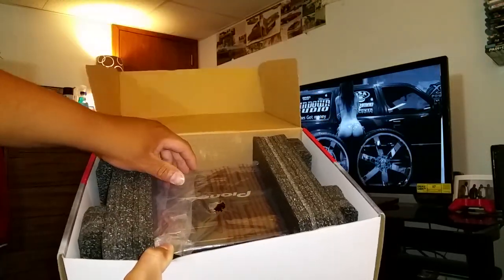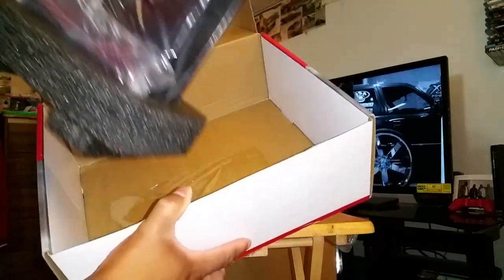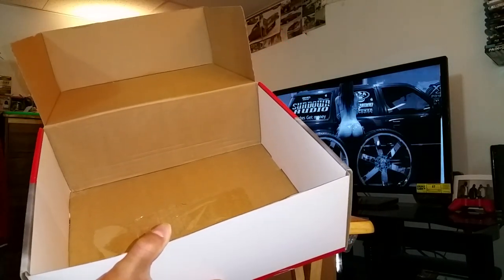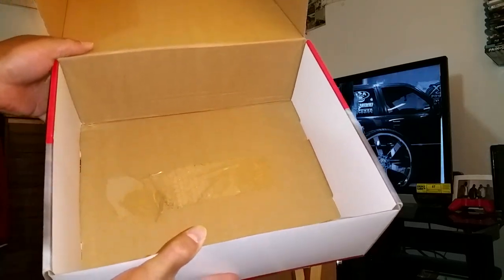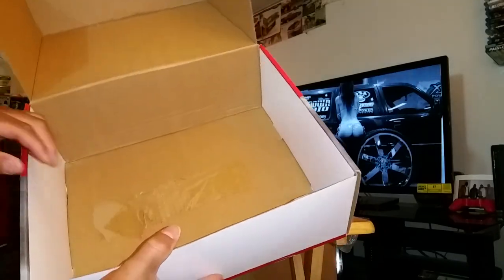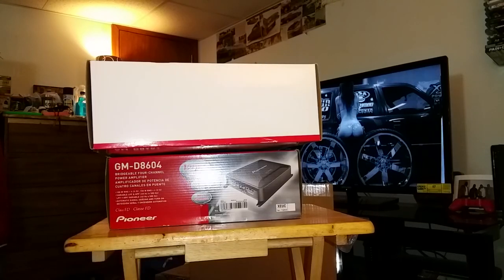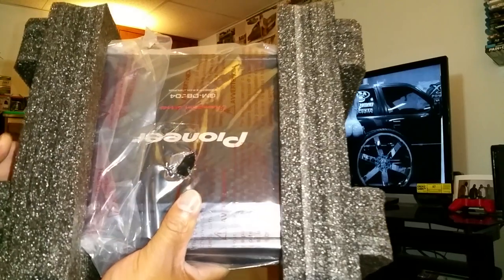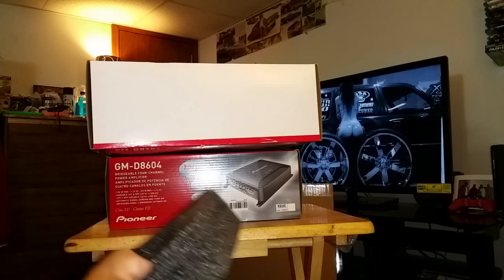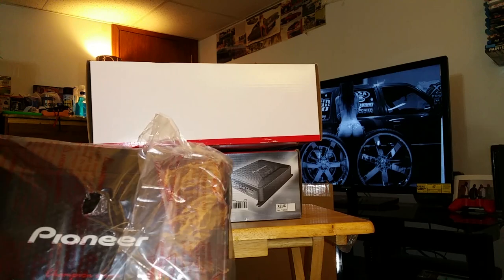There's the amplifier. All right, here we go again — brand new. This one is missing the mounting hardware. Pioneer, what are y'all doing? What's going on with this right now? Here's the plastic — let me see what's going on.